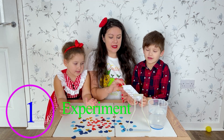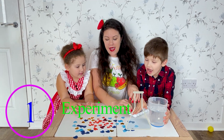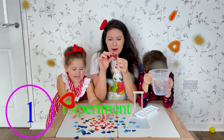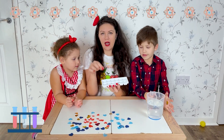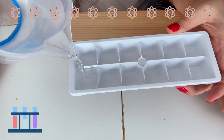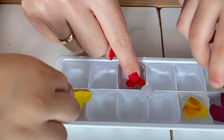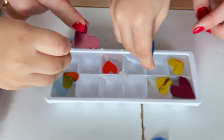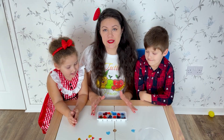First experiment! We will need ice cubes, tray, water, and hearts which we already cut out from crafting paper. First we need to fill the tray with water and put the hearts inside. Now let's put it in the freezer.